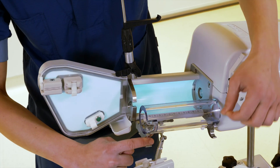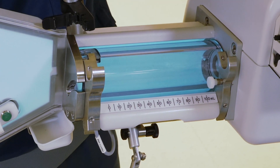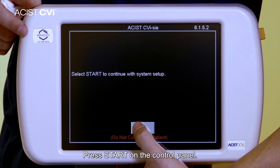Then close the syringe chamber. Step 6: Press Restart, then press Start on the control panel.